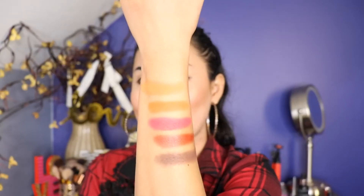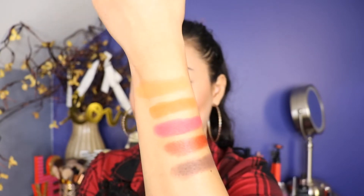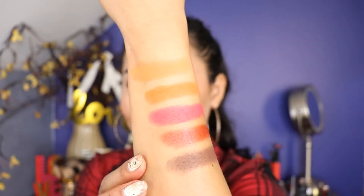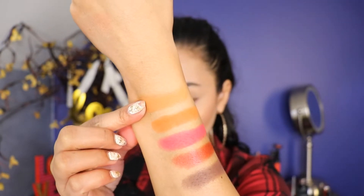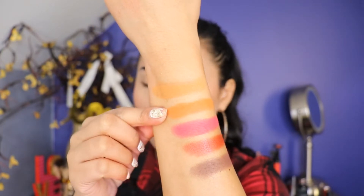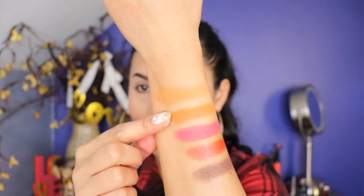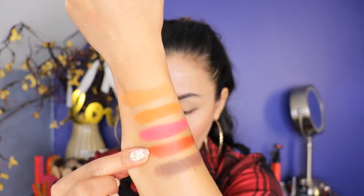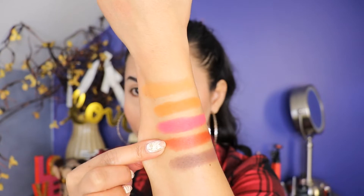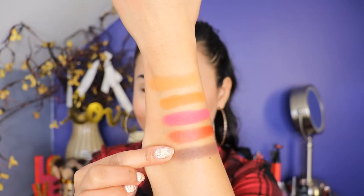So now let's go ahead and do the swatch on the fifth column — this one right here. And here is the swatch, guys. Look how pretty it is. They're so pretty, I love it. The first shade is called Salvage. The second shade is called Major Hottie. The third shade is called Unstoppable. The fourth shade is called Inferno. And the last shade is called Smolder.